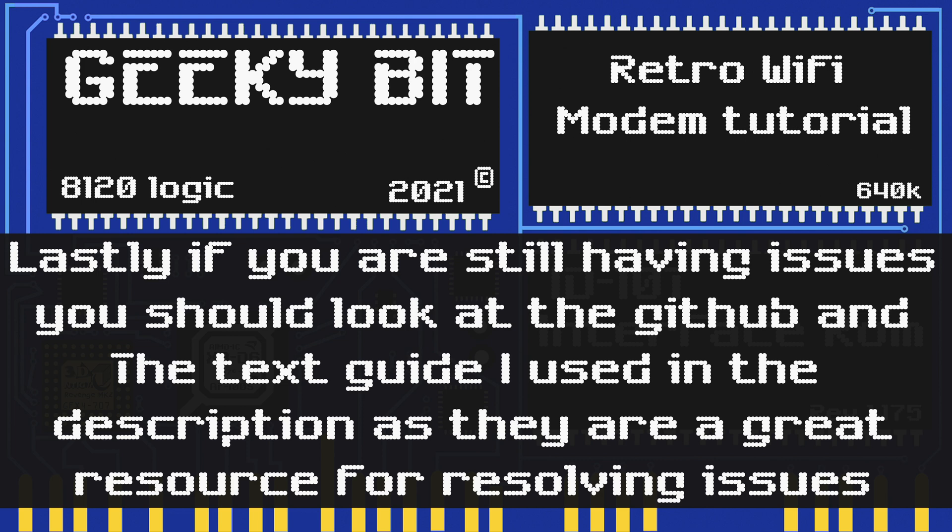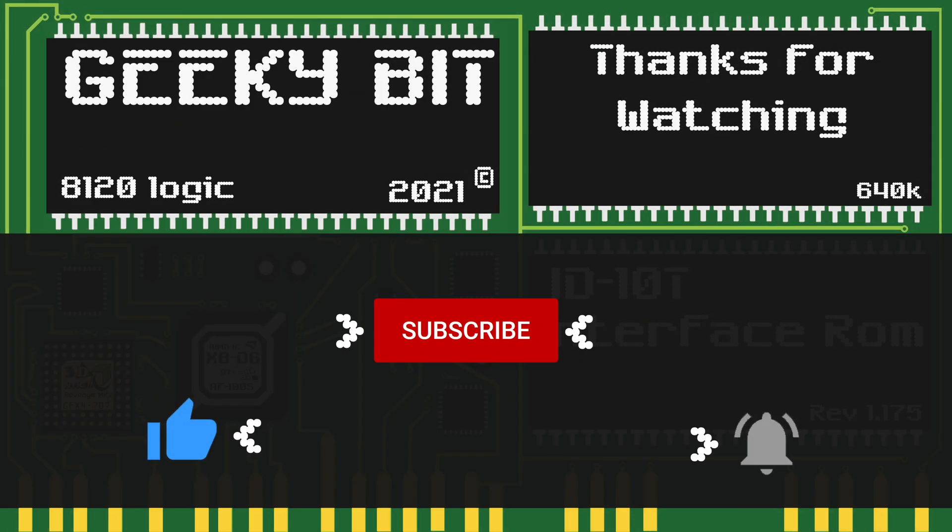Lastly, if you're still having issues or it's something I didn't cover, I recommend taking a look at the GitHub for the software or the text guide for how to set up a retro Wi-Fi modem, as those are the resources I used to make this video. Those guides in the description are very detailed and have a lot more information than I cover here, so they may be able to help you.